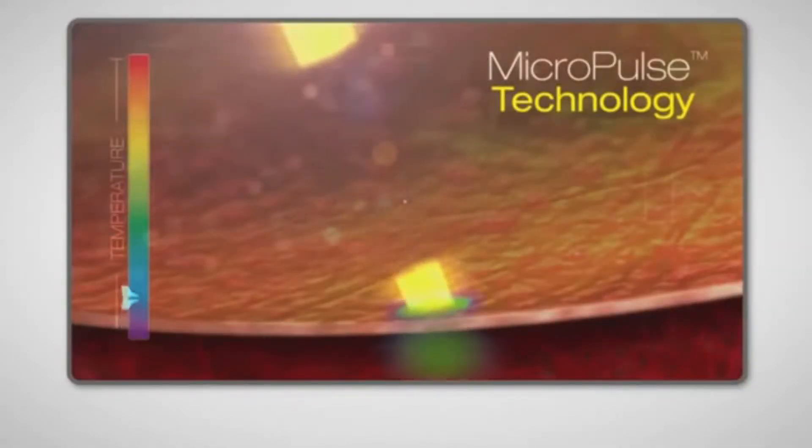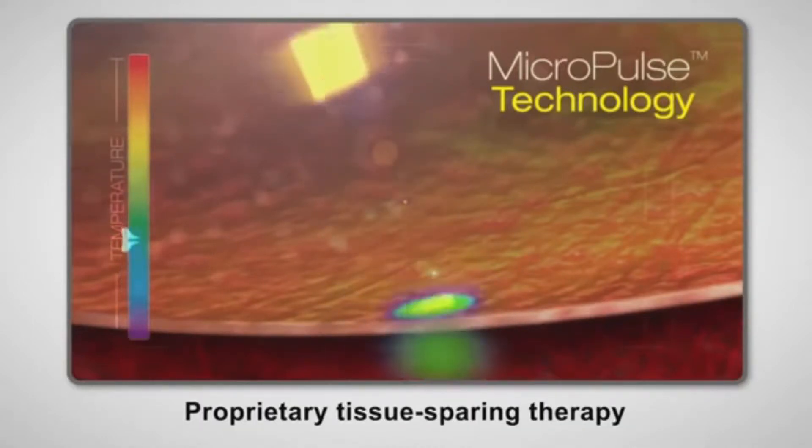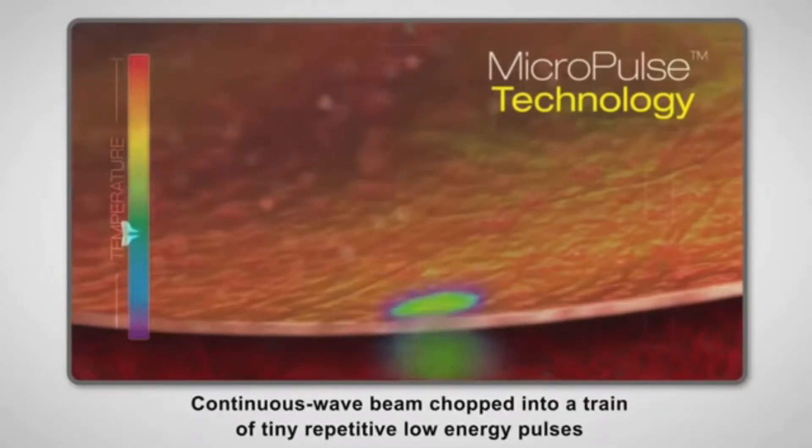The following off time allows tissue to start a return to baseline temperatures prior to the next micropulse. Repeating this pulse train can limit the overall thermal spread to the adjacent tissue.